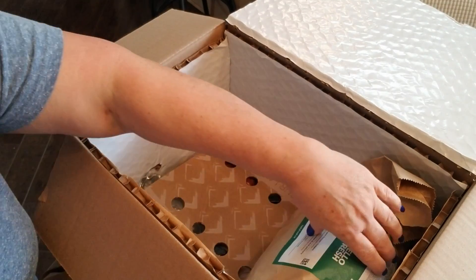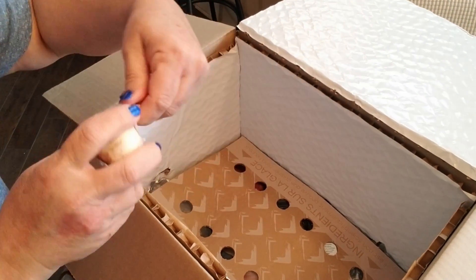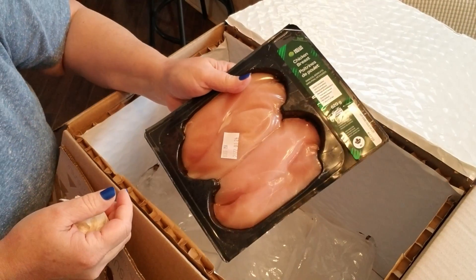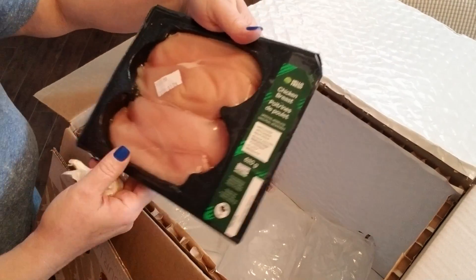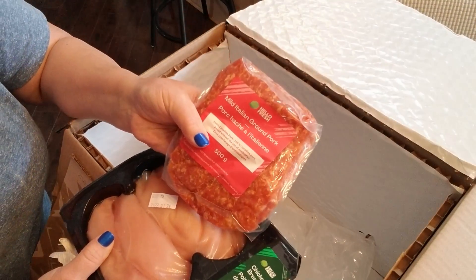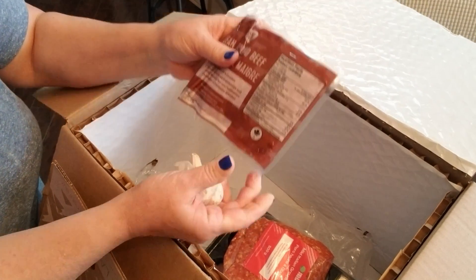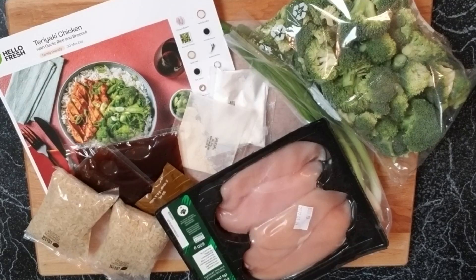Once you take out all of your bags, down at the bottom there are some ice packs that are totally solid still. I received this box yesterday and I'm only unpacking it today and everything is still totally like it would be in the fridge. So I've got some chicken breast, I've got the mild Italian ground pork for my hoagies, and I have some lean ground beef for my kofta — I have everything I need to create three delicious meals. These ingredients are for the teriyaki chicken recipe with garlic rice and broccoli. Everything comes packaged the way you see here so all of your servings are already ready to go. That's one of the things I love about HelloFresh — it's really easy to control portions.